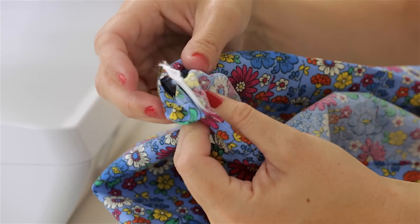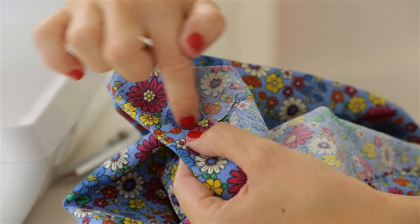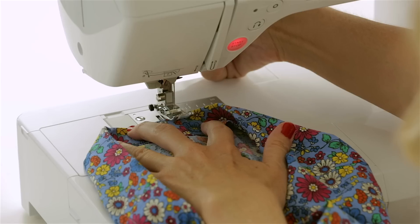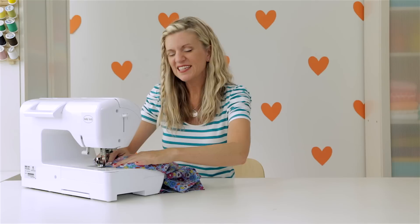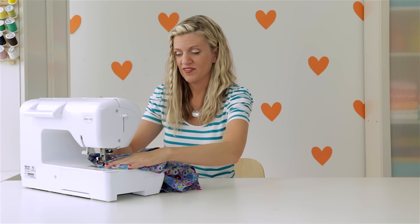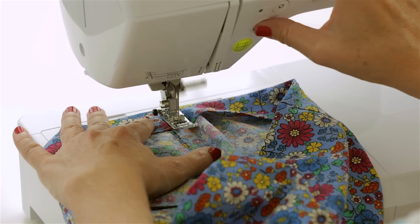You can see my elastic just barely sticking through. I'm going to go back to my machine, and right on top of this side seam, I'm just going to sew a couple of stitches back and forth, and that will hold my elastic in place. I'm using white thread here which will kind of show up on the side seam, but it's not very obvious — you could actually change your thread color if that bothered you. I'm going forward and back just a few times, just enough to ensure that elastic is not going to come apart.